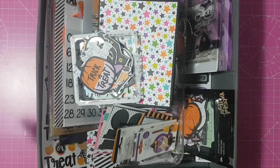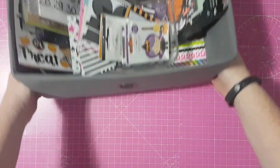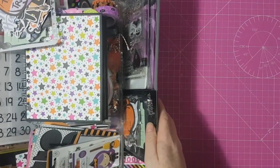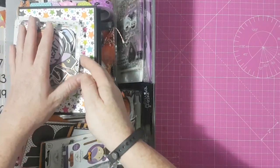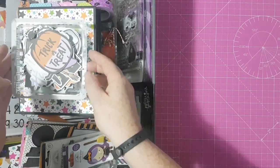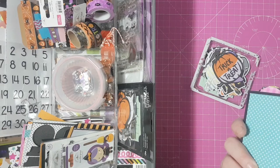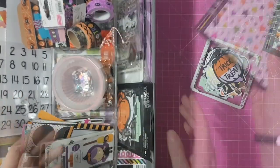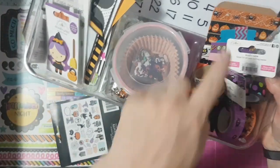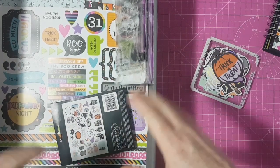So this is all I'm using for my October daily. If I need something else I'll just grab it from my stash, but this is everything I know I'm going to want to use, and it's just in this little drawer from my Kallax unit. I got some new drawers for my Kallax unit and this is just one of the drawers out of it.